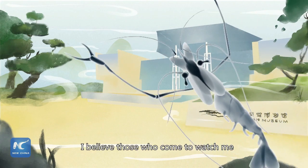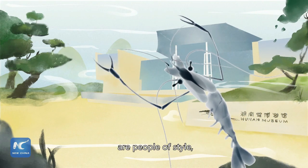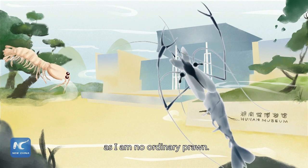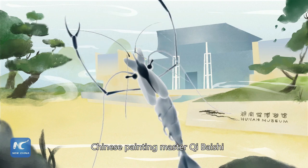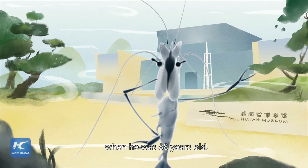Hi, I believe those who come to watch me are people of style. As I am no ordinary prawn, I am a prawn painted by Chinese painting master Chi Baishi when he was 88 years old.